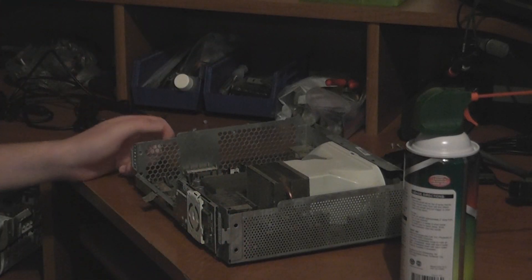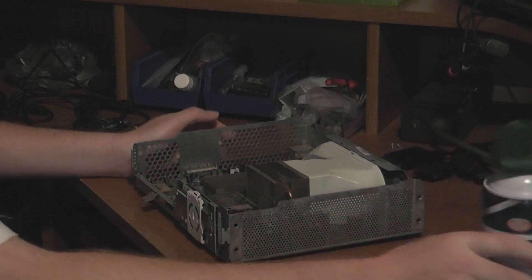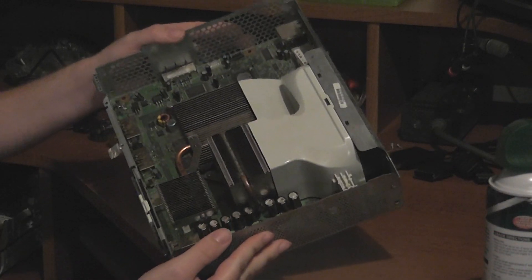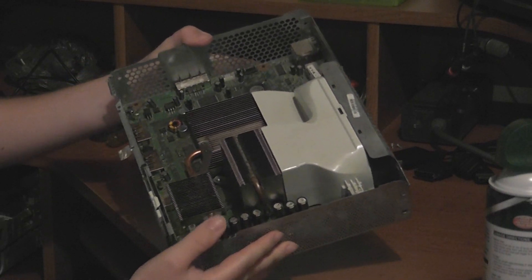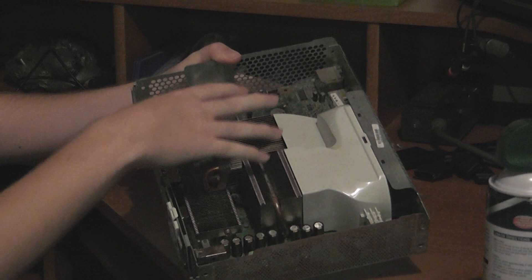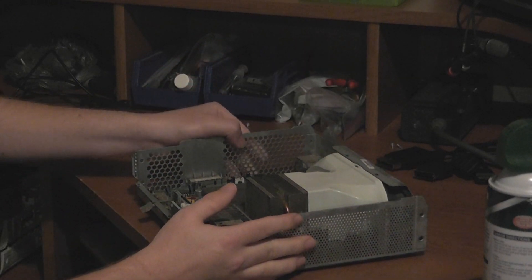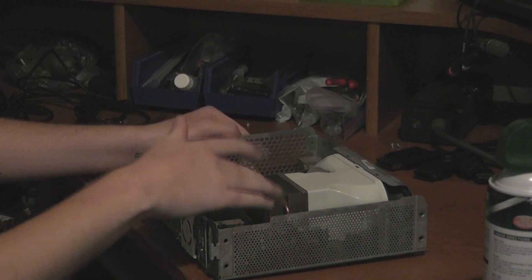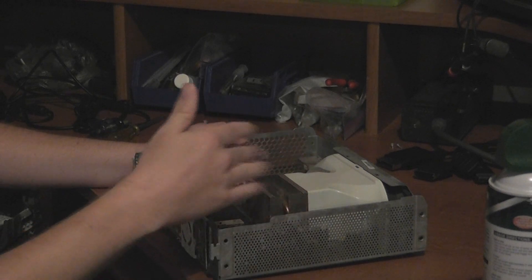Hey, what's going on guys? Firestorm ERC bringing you another video. So this is the proper way to clean out your Xbox 360. Obviously over time dust is going to build up in your system and sometimes this can get in the way, allowing heat to expand or migrate to the heat sinks because so much dust is built up.